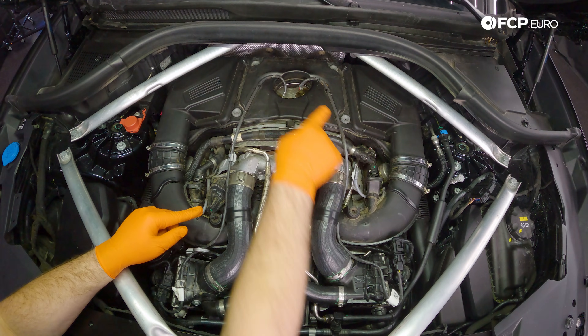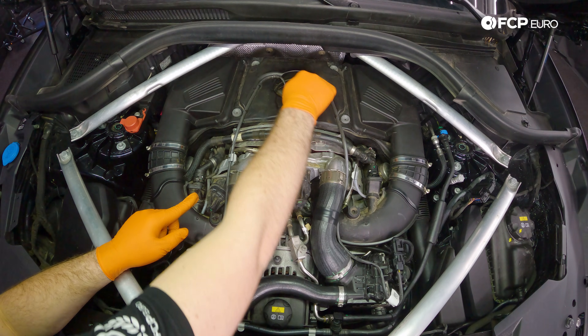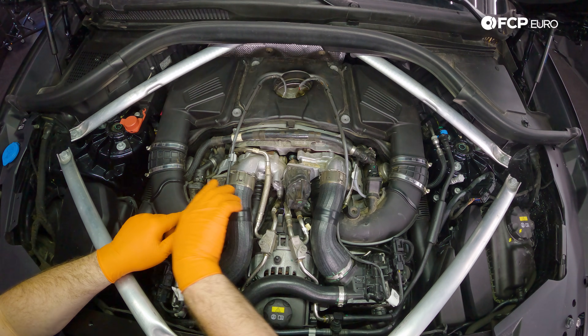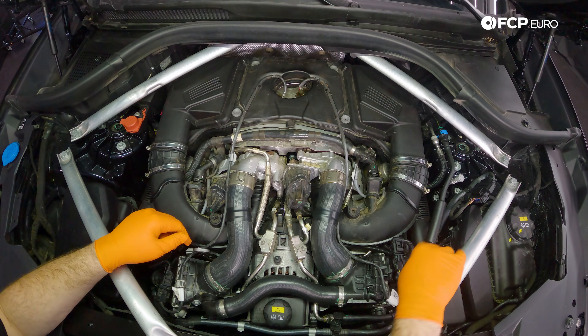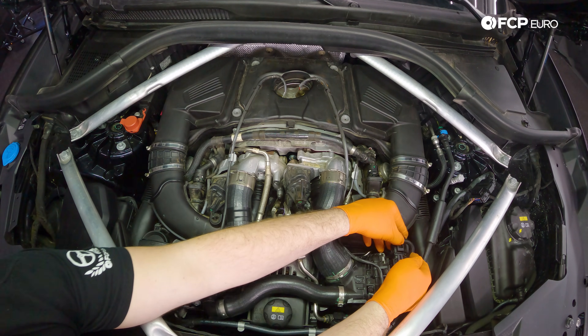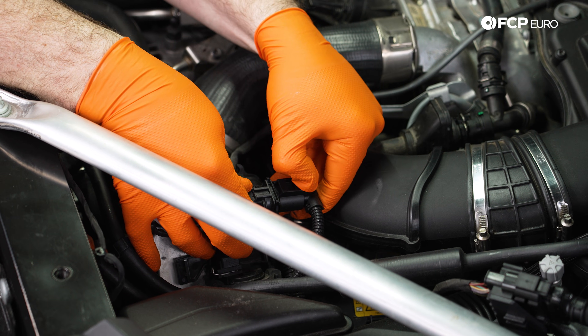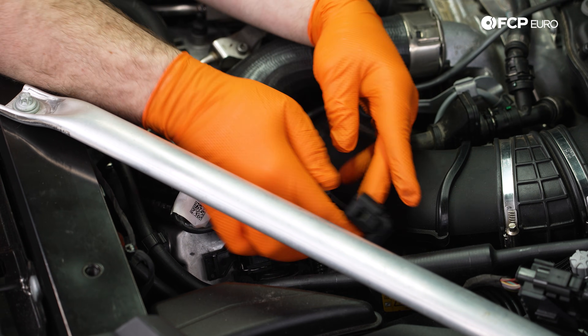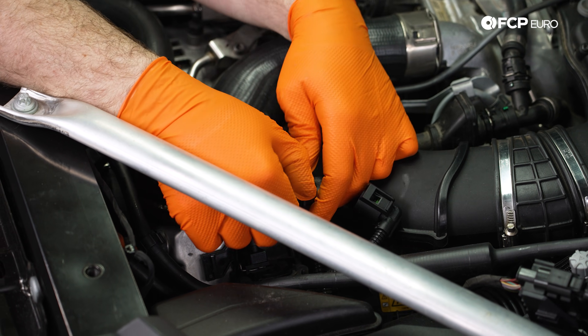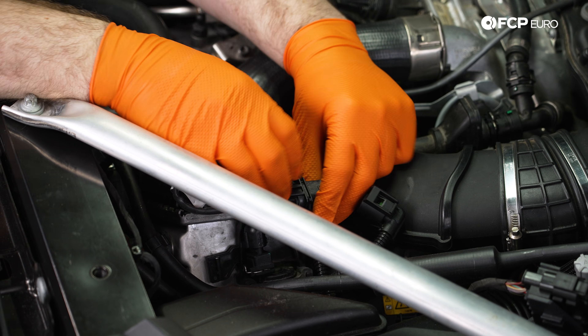Now the upstream oxygen sensors are located right here underneath the air box — they put a nice hole for us to access. So the first thing we can do is start disconnecting all the electrical connectors. We're just going to press this tab and then pull that connector off and then slightly pry this out of its holder.